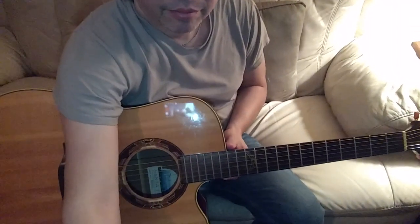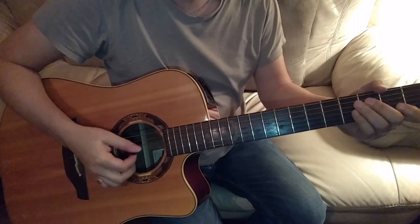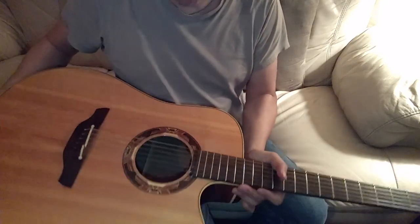All right, a mic. Let's figure out how to get a pick out of an acoustic guitar. This has probably no doubt happened to you when you're playing or doing something and you just accidentally drop your pick into the sound hole.